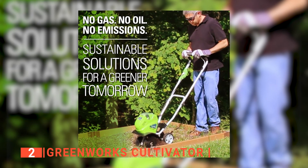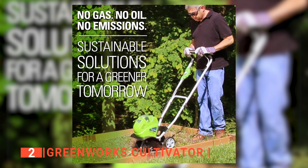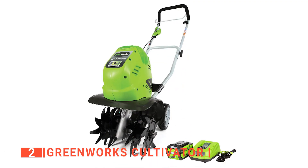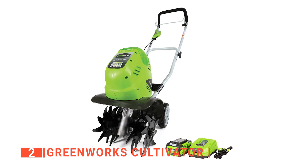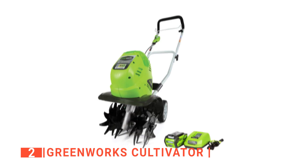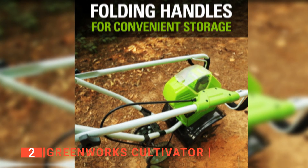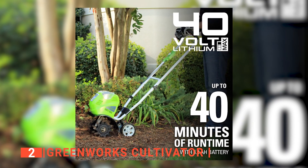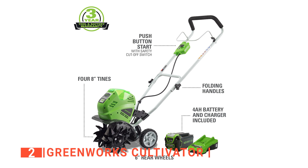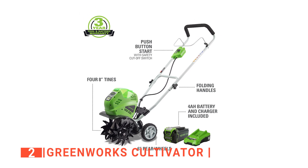Even better, the Greenworks takes no time to assemble and does not require any special tools to do so. It starts at the push of a start button. At just 21 pounds, it is very easy to maneuver with an ergonomic handle that ensures that you can handle tough jobs without arm pain or backaches. We also like that the handle has a foldable design for convenient storage. Furthermore, your safety was highly considered during the production of this tiller. It has a safety switch that must be turned on before you push the start button, preventing accidental start-ups.